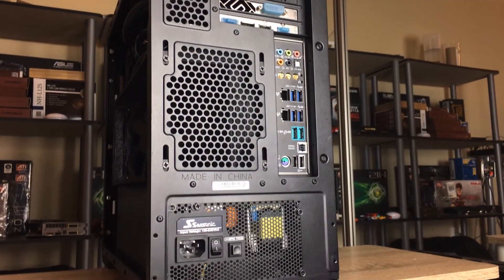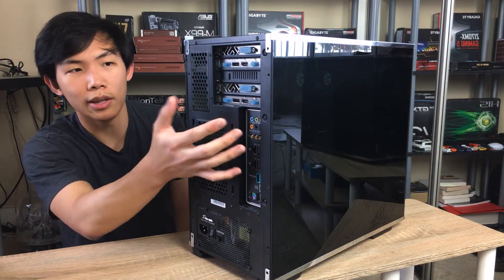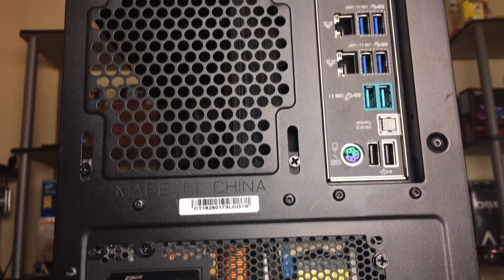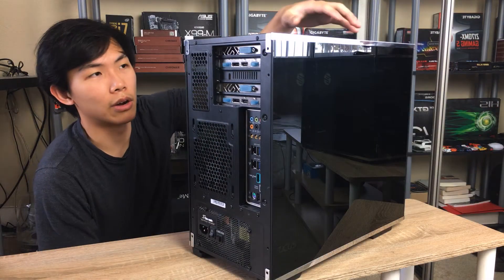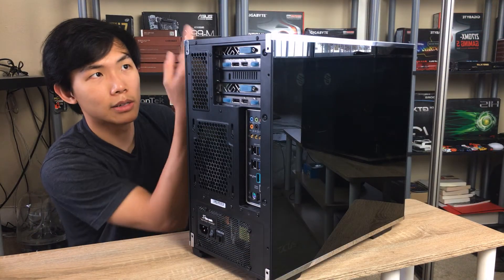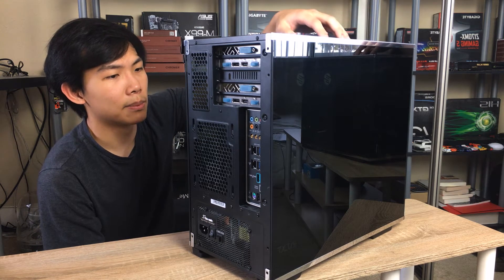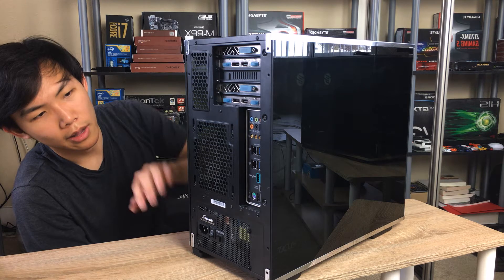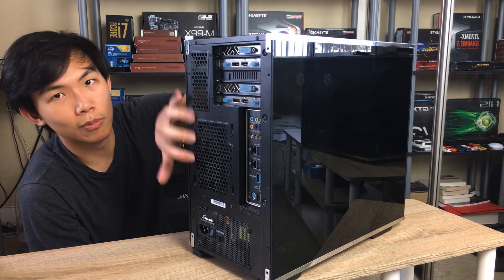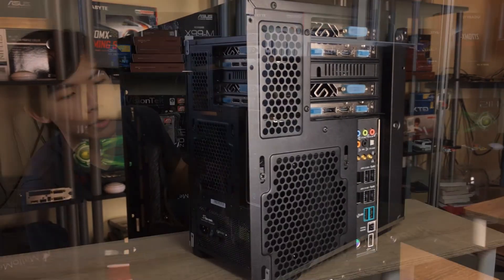On the back, you can see this is an inverted layout — graphics cards are on top and the motherboard is at the bottom near the power supply. This is good because the GPUs can get fresh air straight from the top vent. However, I'm water-cooling both graphics cards, so I'm using the top vent as exhaust instead. There's also a 120mm fan mount on the back with rails so you can slide it into alignment with your CPU cooler.